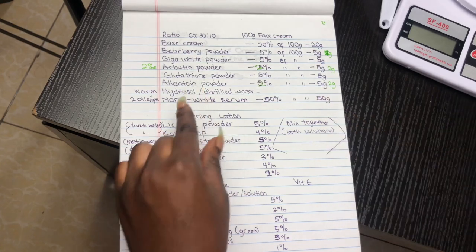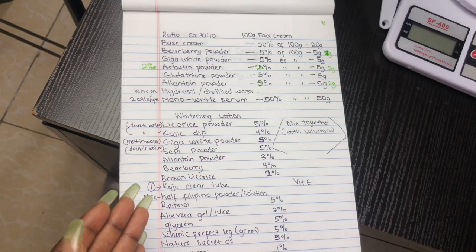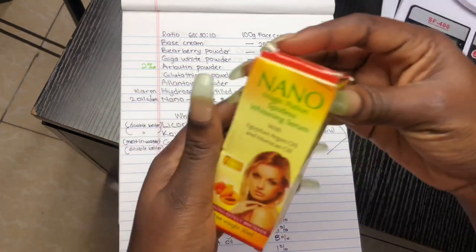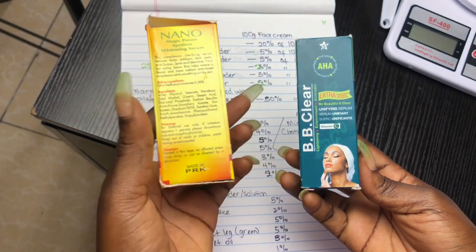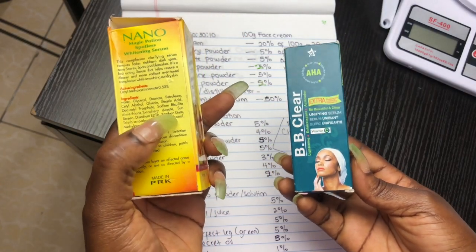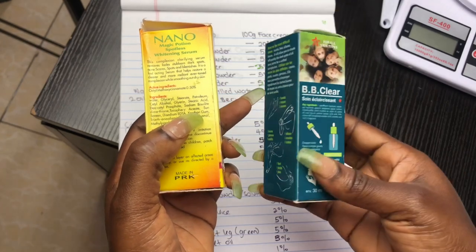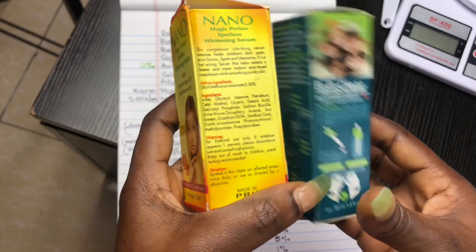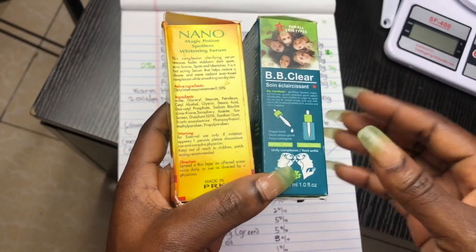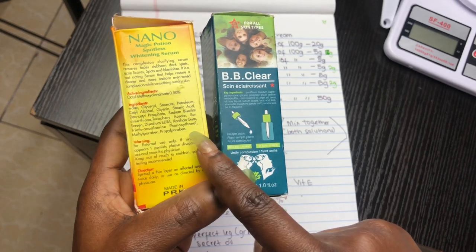My hydrosol today is going to be rose water. I'm going to be using either the nano serum or BB clear serum. Looking at it, the nano serum has Xanthan gum which is going to give a gel-like consistency, so I think I will use the nano serum. It's also okay to use the BB clear serum — they are both good serums for this face cream. This is going to give it more of a boost to help with the whitening effects.